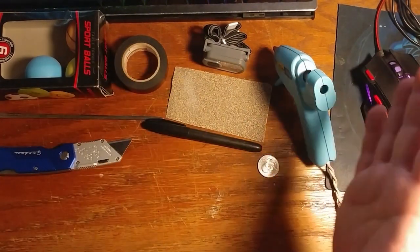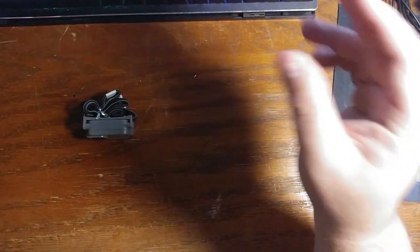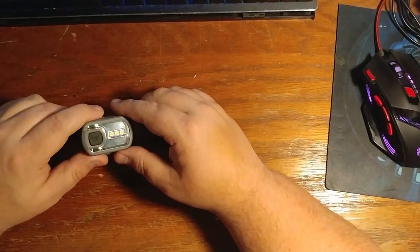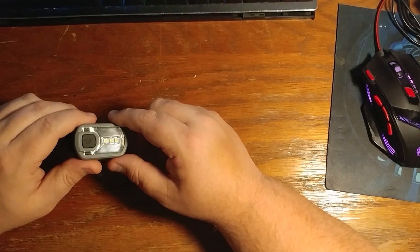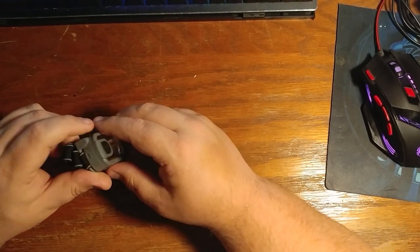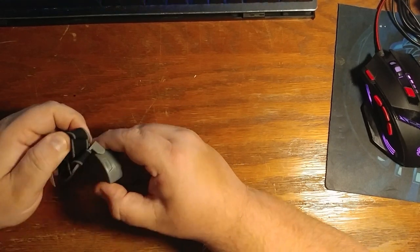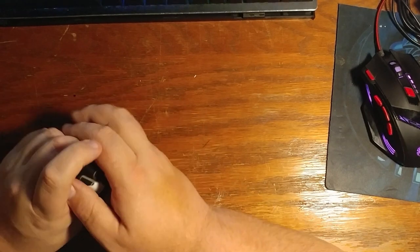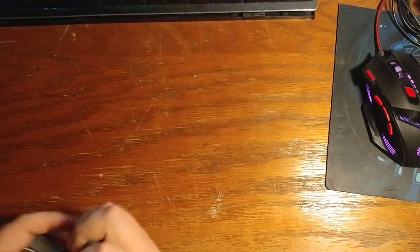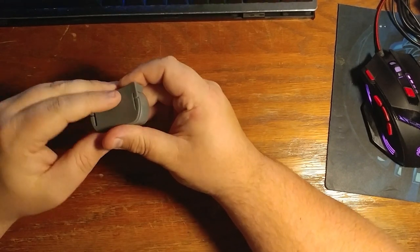Once you have all your materials amassed, let's get started. We need to start with our light. The first thing you're gonna do is, of course, take off the strap. Now, you could just undo the thing, and once you have the strap taken off, it's gonna look like this.